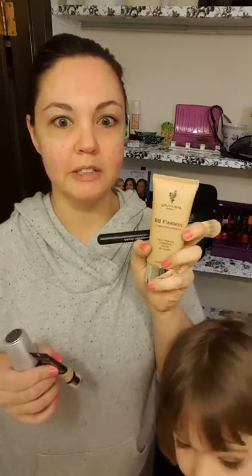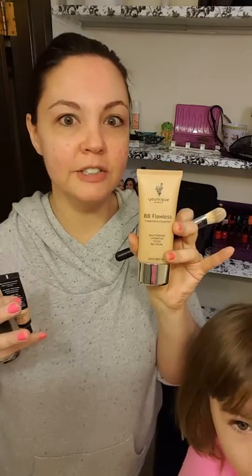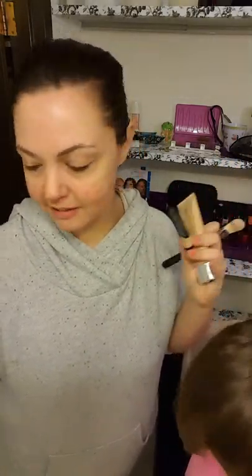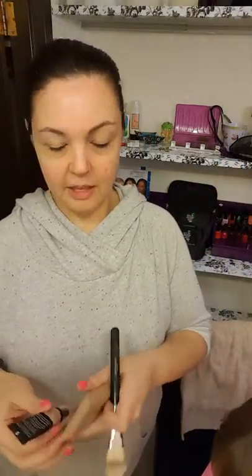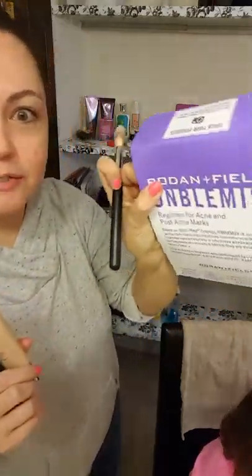This is good stuff. This is good for the winter too because it's more like a dewy finish and it's good for dry skin. I already have my primer on and I let it set. You'll notice my face and my blemishes are clearing up because I've been using Rodan and Fields — we'll be doing that another time.